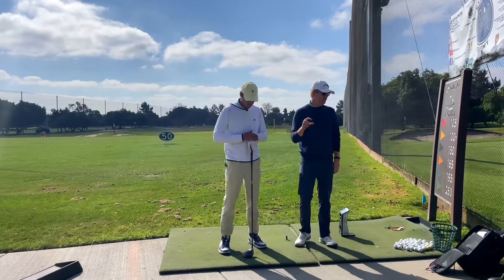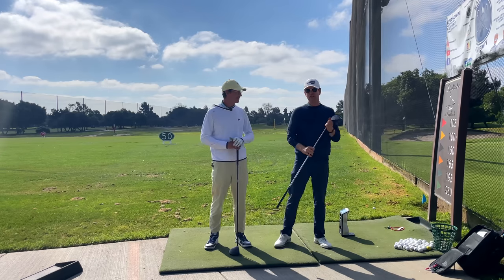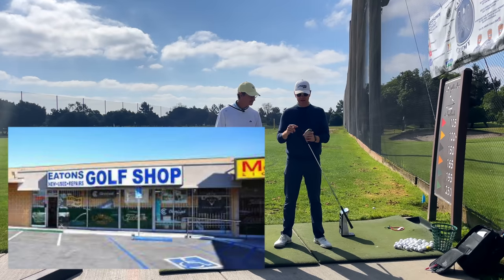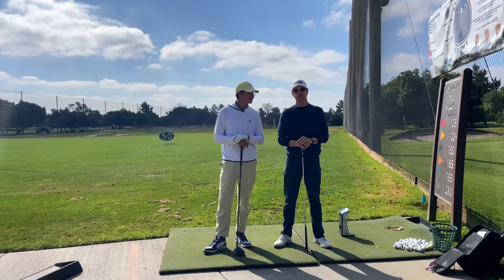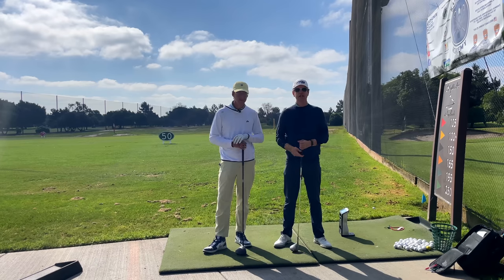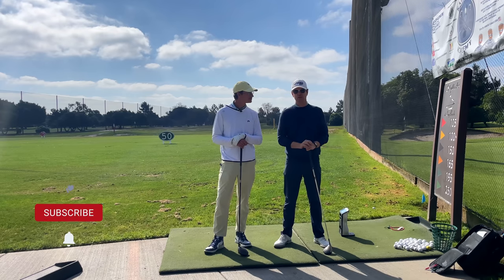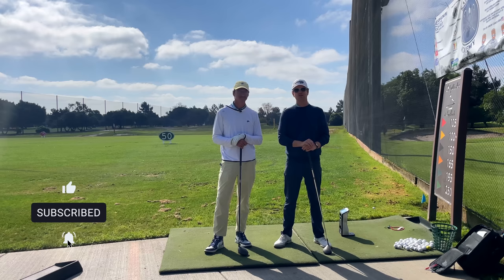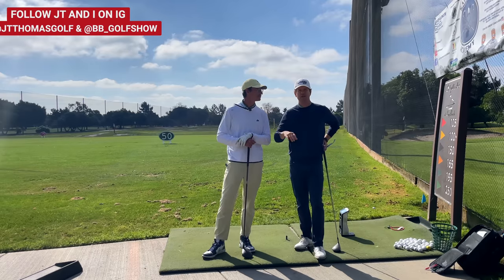If you guys haven't seen it yet, we did a really fun video where we took Tiger's — I went in and stole his driver out of the USGA museum. There's a shop around here that Tiger's dad used to go to, and I got this driver made that is very similar to Tiger's driver from 2000, which is very different than drivers used today. We did a whole video on the ball debate and what the big difference is, and we had some really interesting findings when JT was using his Tiger 2000 feeling swing.